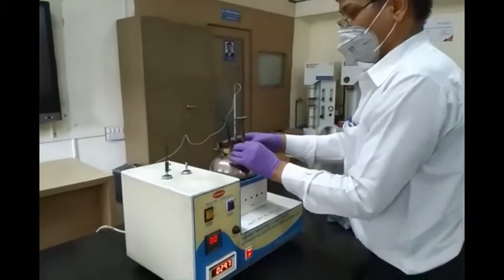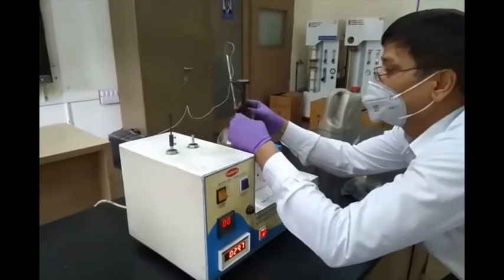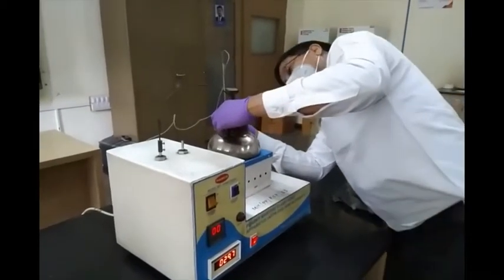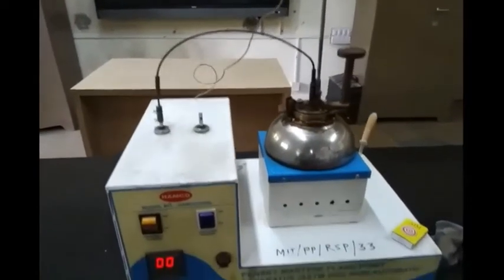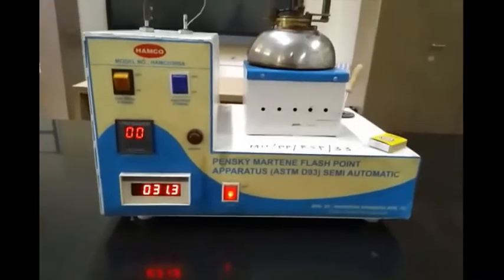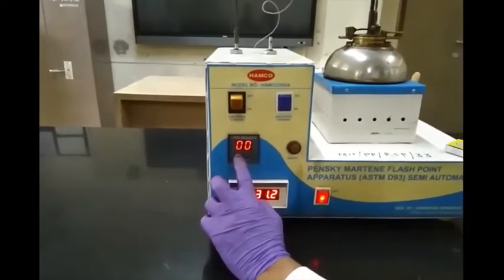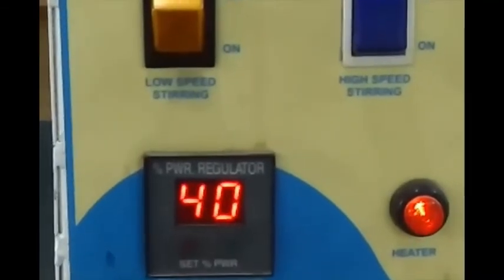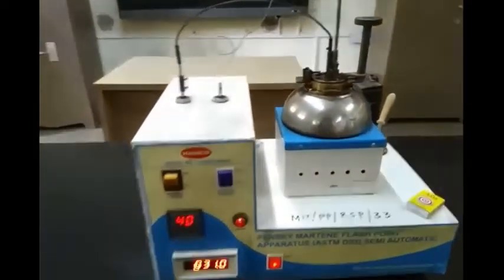We have switched on the power of the apparatus. As we can observe at the bottom, the temperature currently is 29.6 degrees Celsius. Once this arrangement is done, we start the stirrer. Now we put on the heater. The heater power is adjusted on the power regulator so that we get a uniform heating rate. Currently we are putting it at 40% of the maximum load. Temperature is currently 31 degrees Celsius.